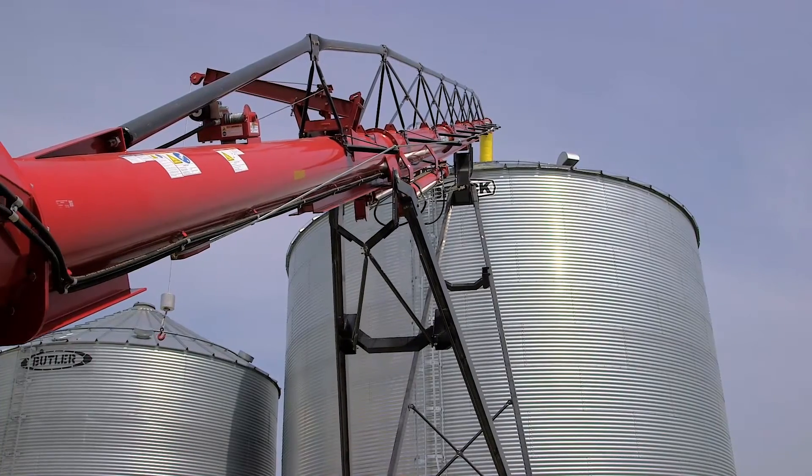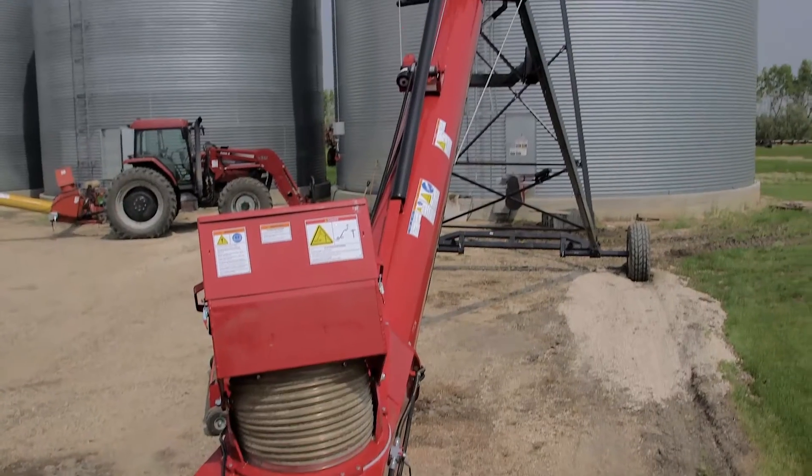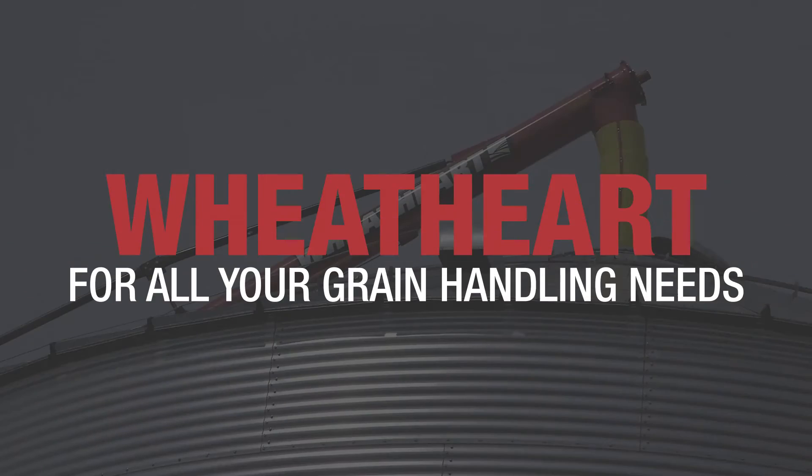For more than 65 years, Wheathart has built some of the best augers on the market, creating a reputation for performance, quality, and dependability. Wheathart — for all your grain handling needs.